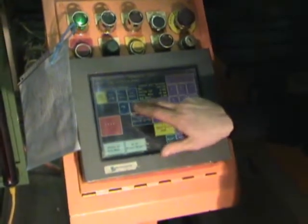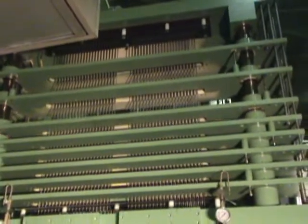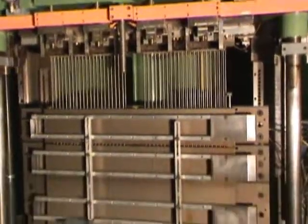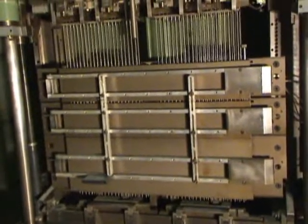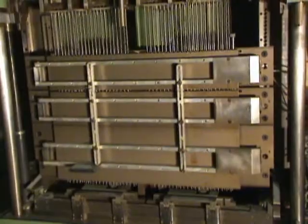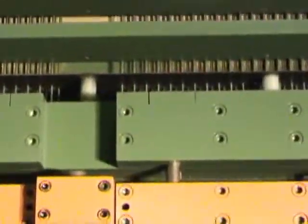We're going to go ahead and run it here. The distance between the rod centers is 58 inches right to left, the distance between the rods is 55 inches right to left. The ram cylinder bore is 6 inches in diameter and the stroke is a maximum of 50 inches. Now we're going to take it back up.